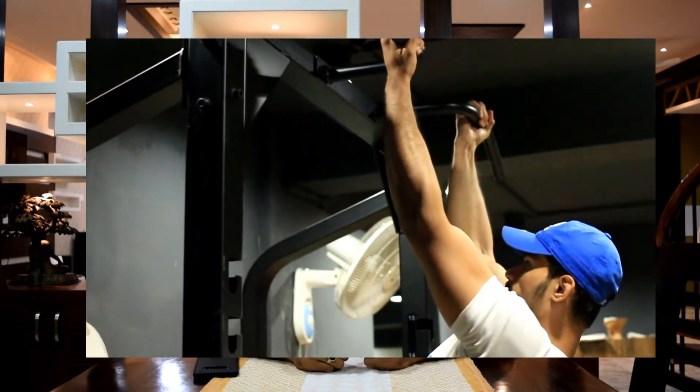Then it's time for you to switch to wide grip chin-ups. And if you still can't do wide grip chin-ups, then I would suggest you do partial hold chin-ups — partial hold close grip chin-ups — where you hold on the top.